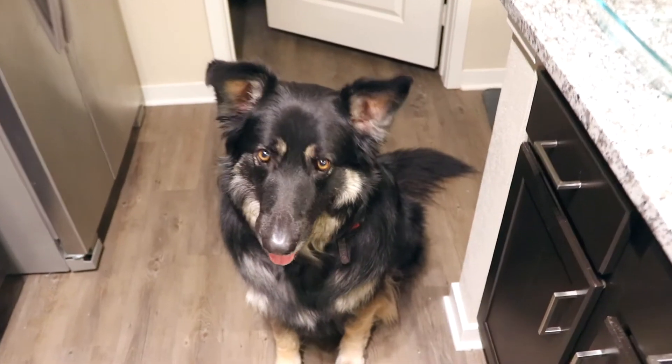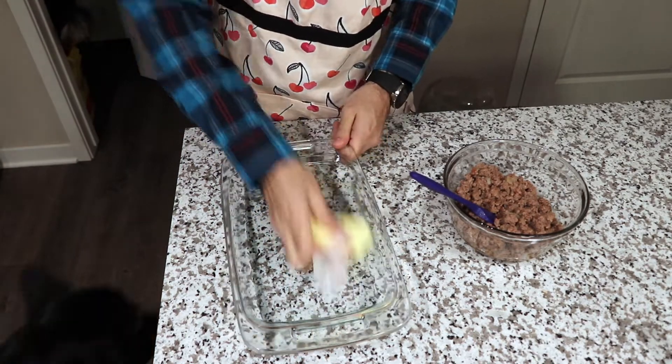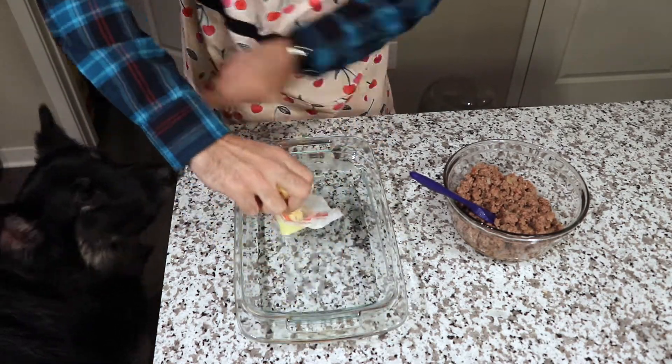Here's Balto just watching me cook. My husband begins to add some butter onto the pan and he's just smearing that all over.